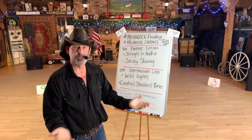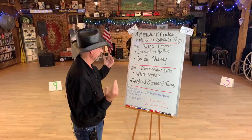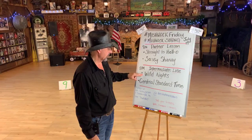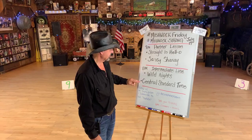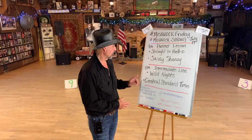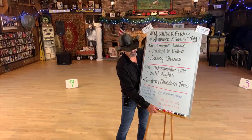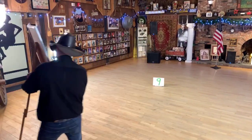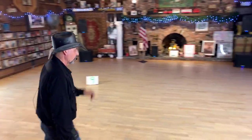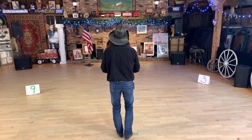Welcome to the Mishnach Barn on a Friday night. We have for you Wild Nights - fun dance, fun song - and Central Standard Time, another fun song and a fun dance. We're going to teach you Wild Nights first and then we'll work on Central Standard Time. Wild Nights is a remake song, a country singer fun.